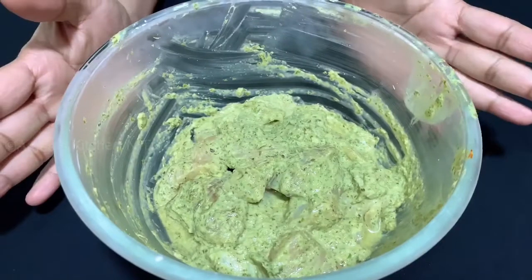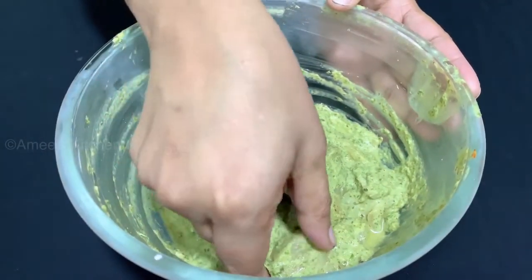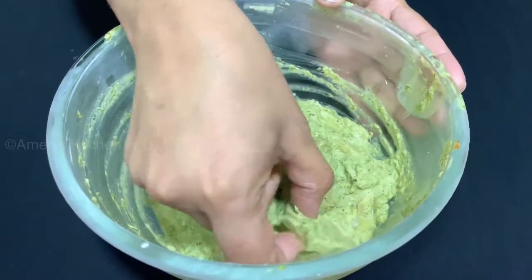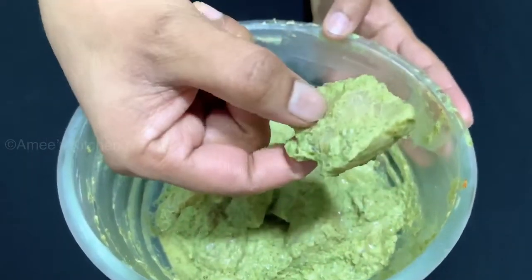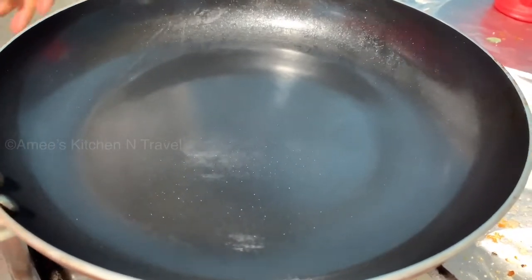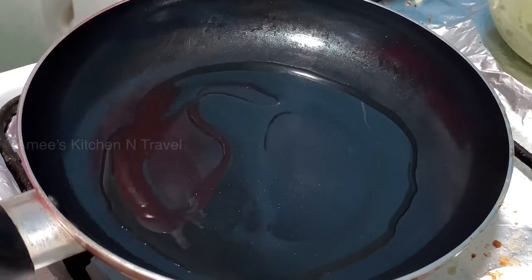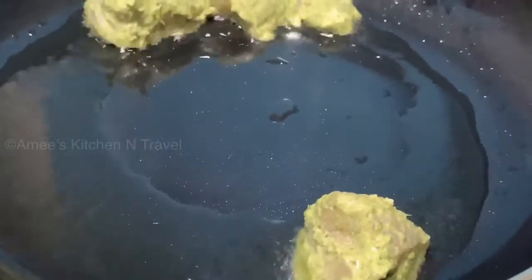Now mix it in and let it rest in the refrigerator. Then let's fry it — we will add oil and fry the chicken.